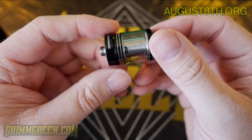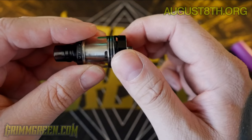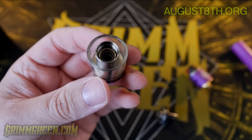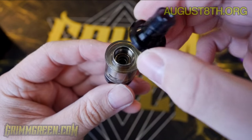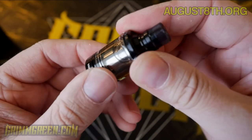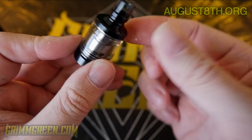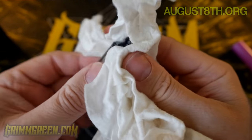I want to talk real fast about the Armor Plus tank. It is a sub-ohm tank. You have airflow here on the bottom — clockwise will open it up, counterclockwise will close it off. It's a top fill, so you unscrew it right here and let your juice in. When filling the Armor Plus tank, do not go all the way to the top or you'll be cleaning up a leaky mess. You can see all the juice that just leaked out of the top — fill it a little bit lower than the line.